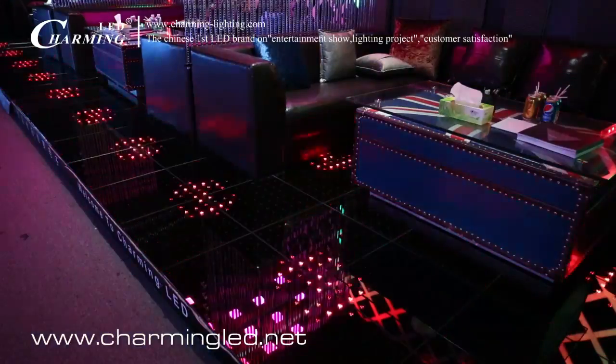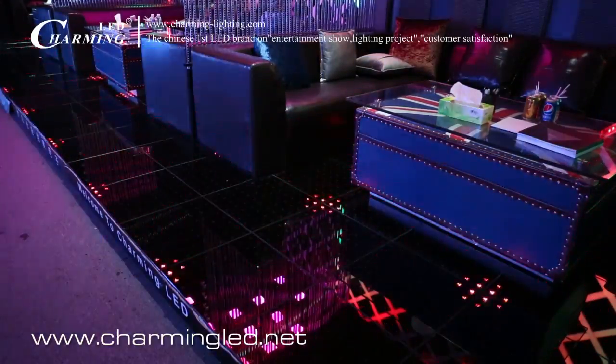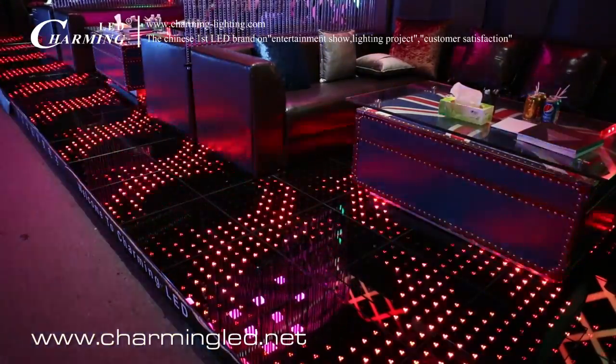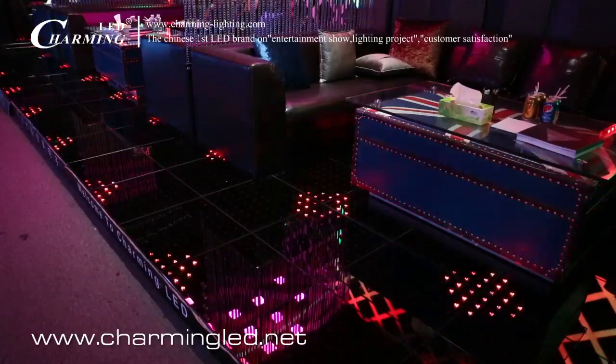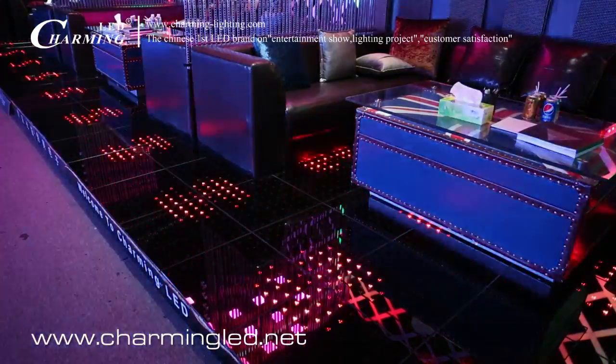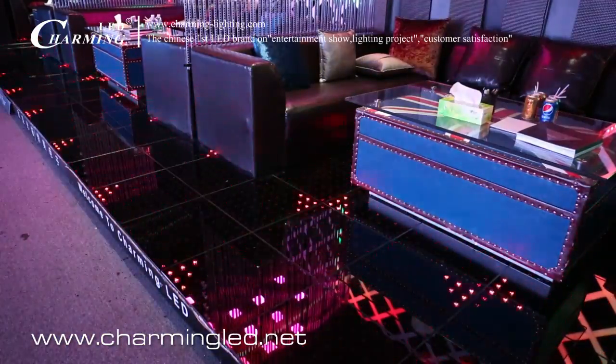Hello everyone, welcome to Charming LED. What you see now is the P62.5 LED dance floor. It can play graphics, fresh and lighting effects. Let's take a look.